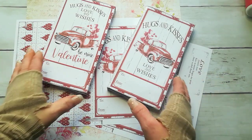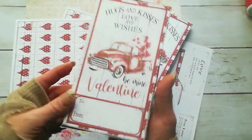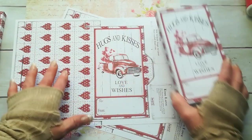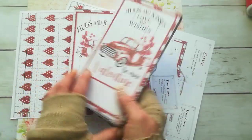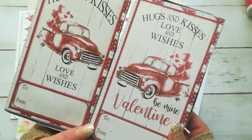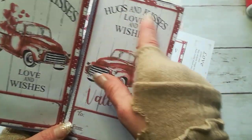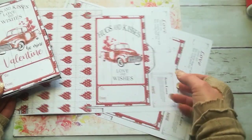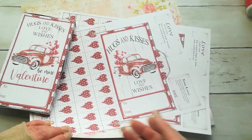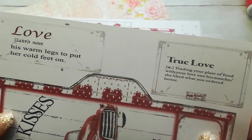Hello everybody, welcome to my channel. It's Eva from Bohemian Crafting. Today I'm coming to share with you these beautiful Valentine boxes. I will have a link for the download down below in the description box. They have kind of a similar design but not exactly the same. We've got 'Hugs and Kisses,' 'Love and Wishes,' 'To' and 'From,' and 'Be My Valentine.' There are also two labels or images — a love definition and true love definition, in a funny way.